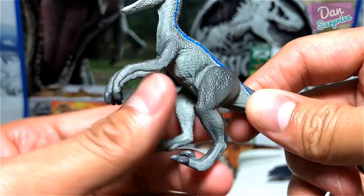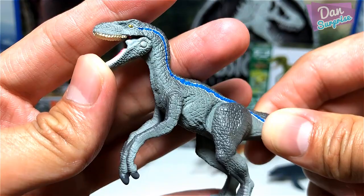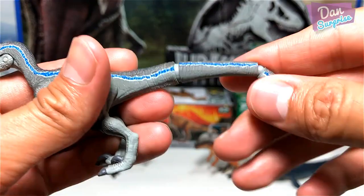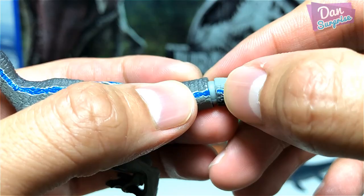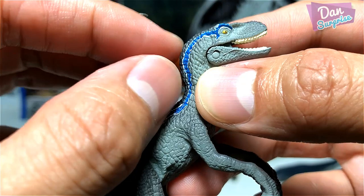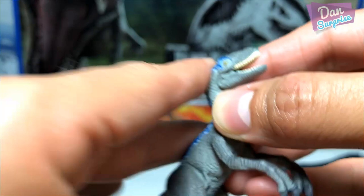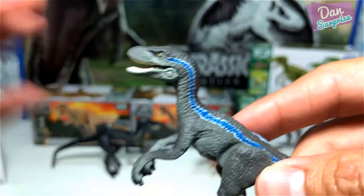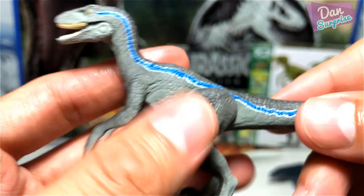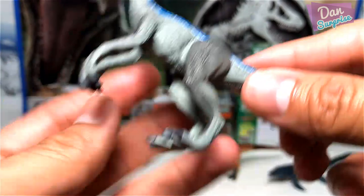The tail, similarly to other dinosaurs, has two points of articulation — you can rotate it. You want to match this blue to the other end of the blue line. In case you guys didn't know, this is very accurate — Blue has one side of her face with this blue stripe across the eye, and the other side just ends right over here. So it's not balanced — just in case you misunderstood this for a bad paint job. Velociraptor Blue looks brilliant — I love it! The scaling is done perfectly.